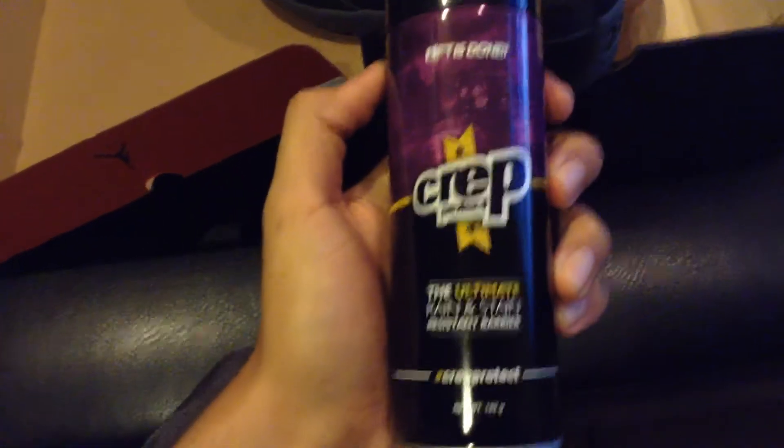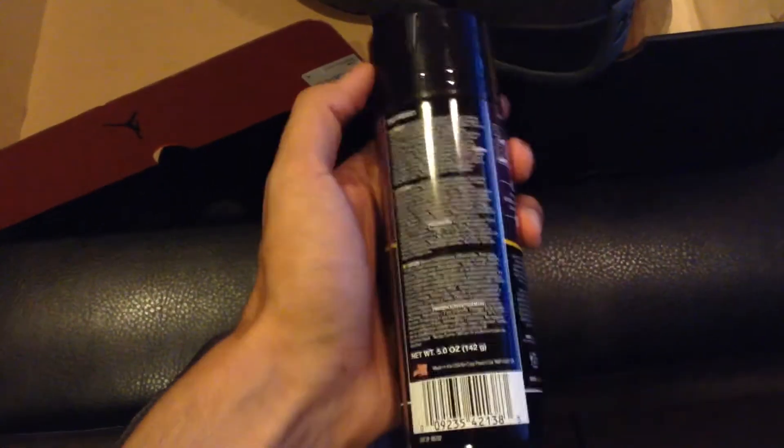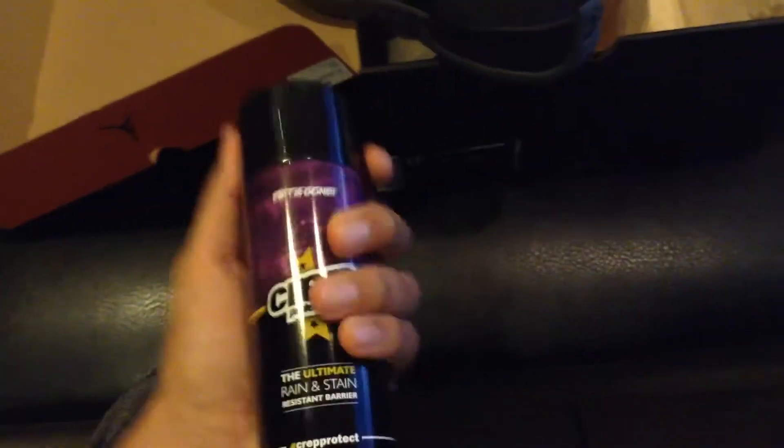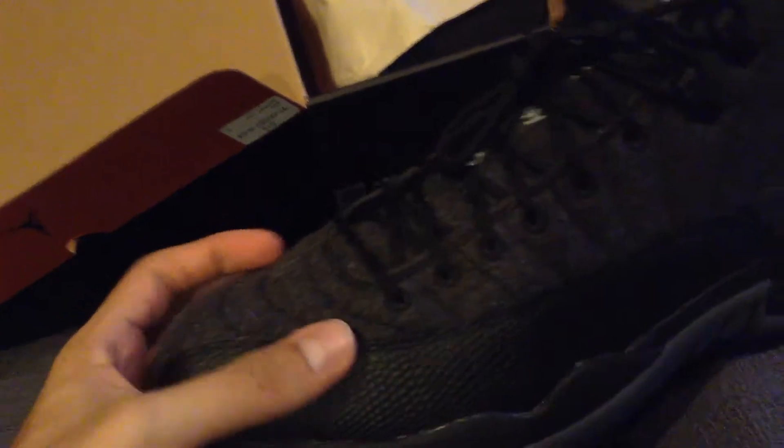What I mean by backup — this is what I mean. Crep Protect is always the best ultimate rain and stain resistant barrier, so Crep Protect will always have you covered. Make sure to buy one of these, you guys. They're not that much — I bought this one for $6.99, over $5. And you just spray it all over your shoe, so that way on materials like this on the Jordan 12 Wools, they won't stain or harm the material. Because it is a really wool material.